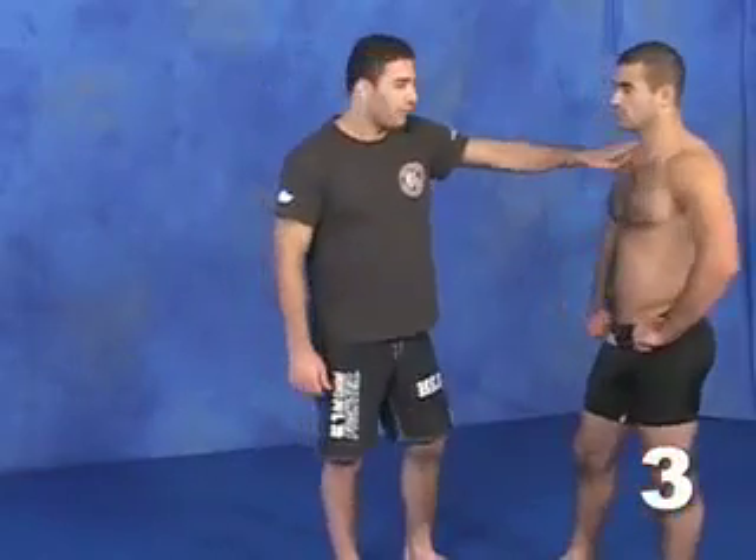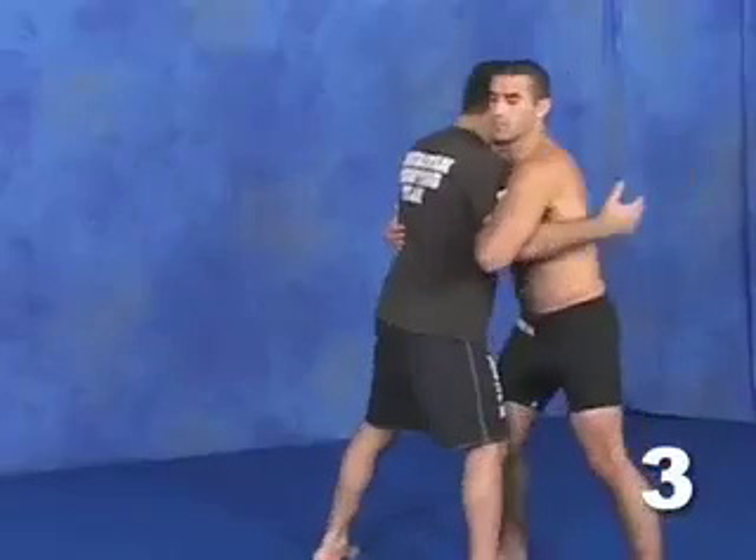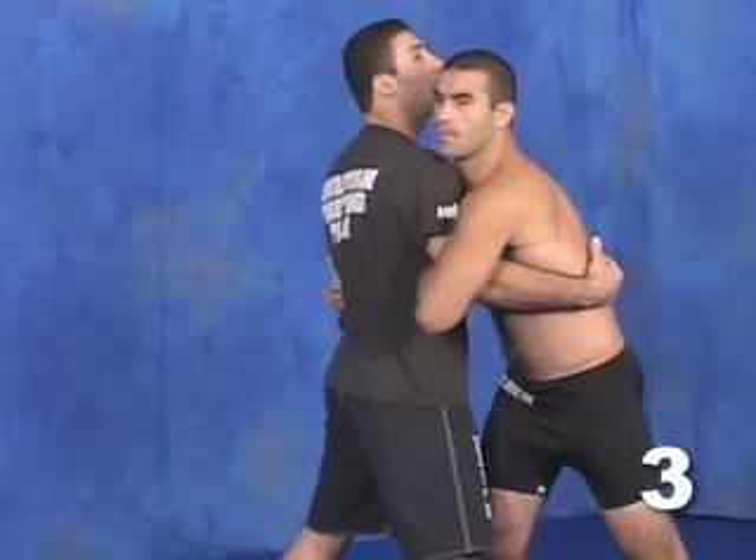A little more details on the opponent's serenagi — drop serenagi. Again, off the clinch, my opponent has got my arm, and I need to get loose of this arm so I can go underneath and go for the throw.